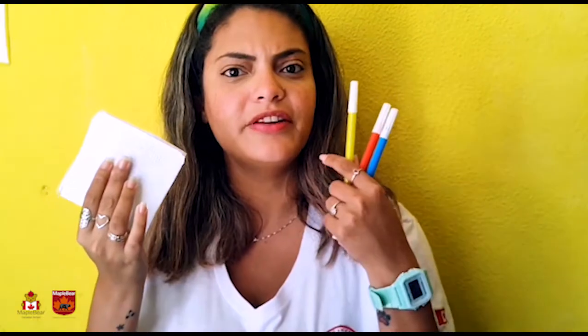Today we are gonna learn about colors using only tall paper and colored pen in a magical activity. Are you ready? So let's do it!